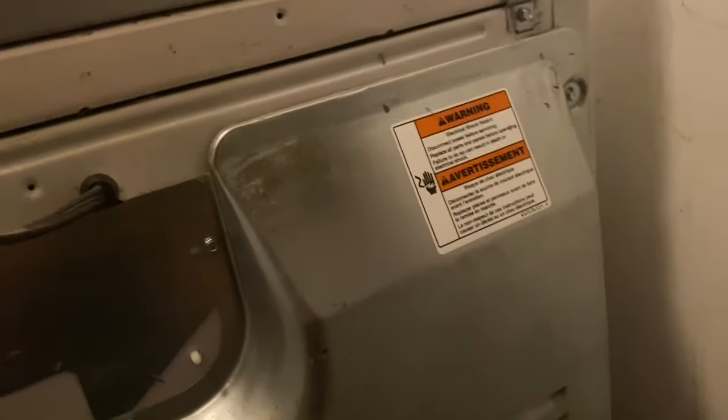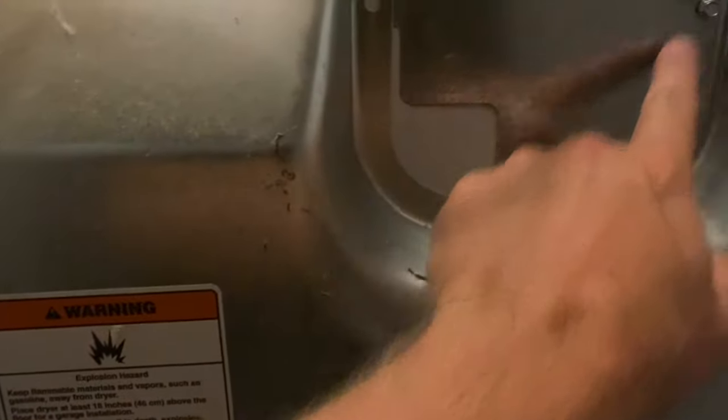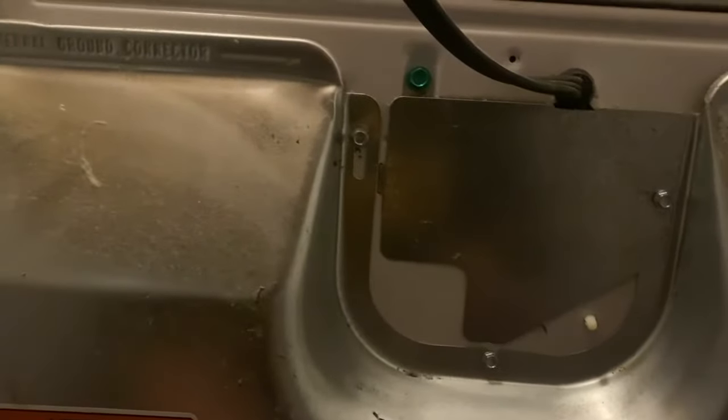I'm back here behind the dryer - I pulled it out, took the vent off on the bottom, left the propane in but did unplug it. First I'm going to take the back off. There's a bunch of quarter-inch screws: three on the side here, a couple in the middle, and three on the other side. Once the screws are removed, you rotate the back, and once you get it so low, pull up a little bit and it comes right out.